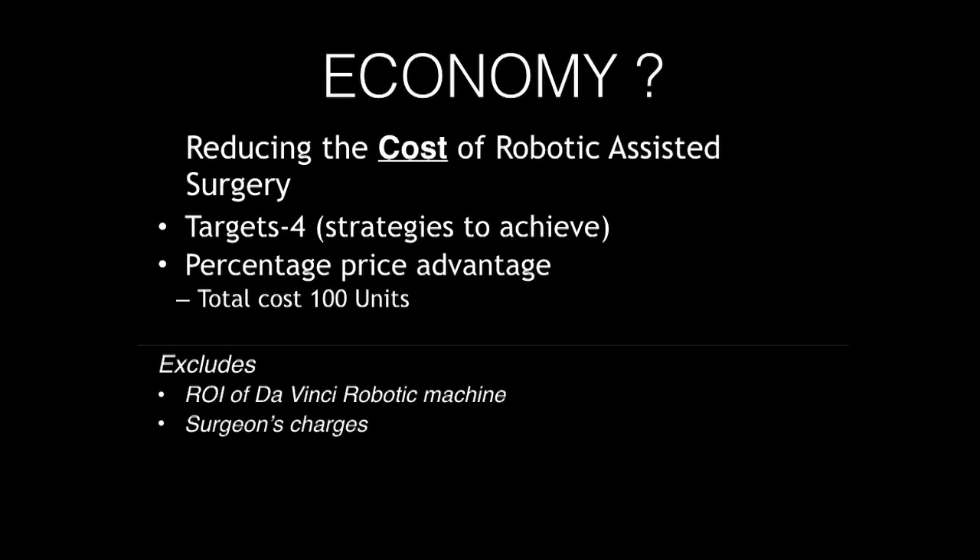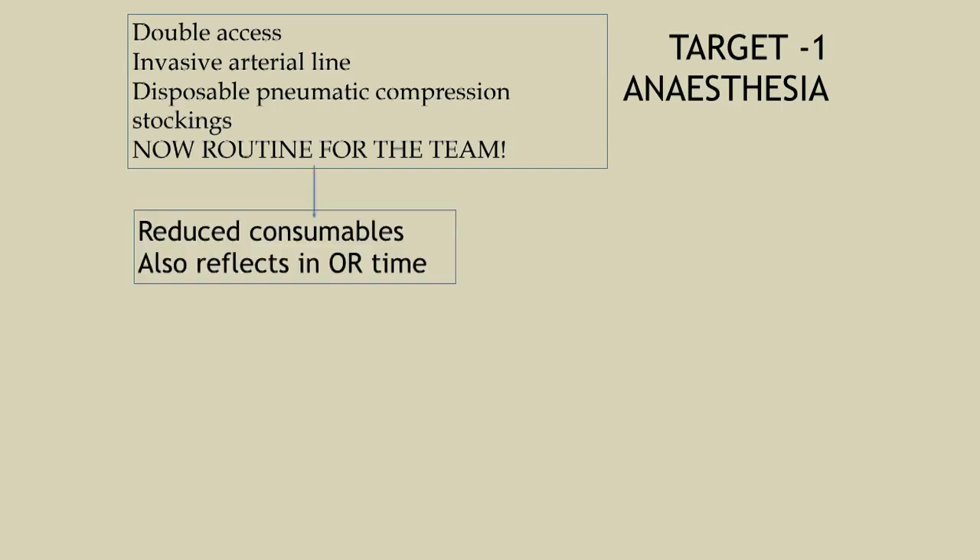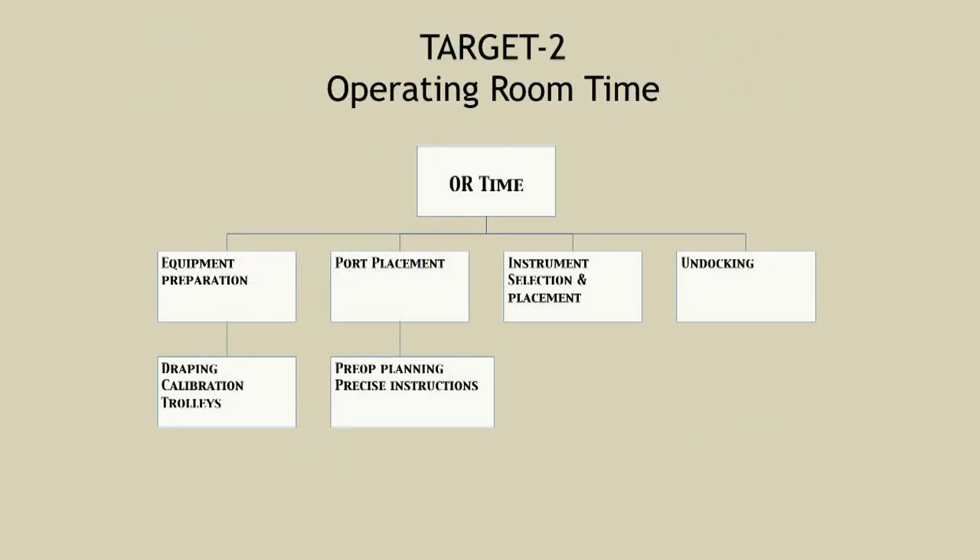For cost reduction, we targeted four areas, expressed as a percentage of total cost — excluding the return on investment for the machine and the surgeon's charge. First we targeted the anesthesia team. Initially they wanted central lines and invasive monitoring, but I pointed out this is essentially a laparoscopy finishing in two and a half to three hours. So invasive arterial lines, disposable compression stockings — these became non-routine. Managing it like a laparoscopy allowed us to cut the cost by about 9%.